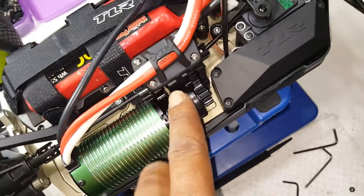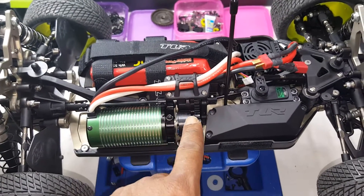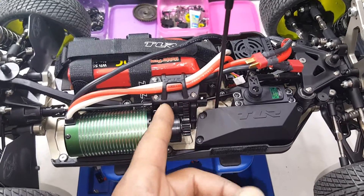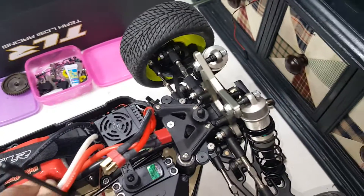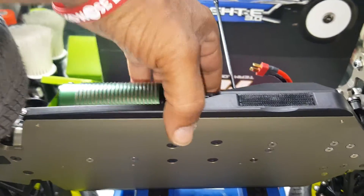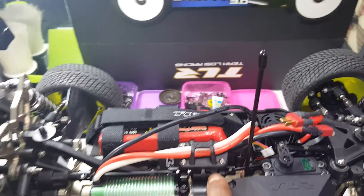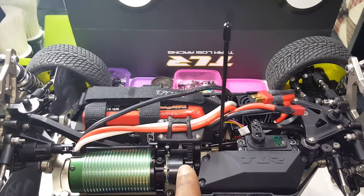15 tooth. So what I did was the center diff — when you get the kit and build it, the gears are on this side, so you gotta flip it. Basically take these four screws off, okay.